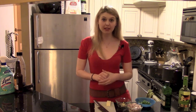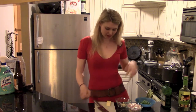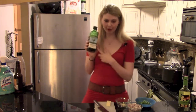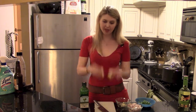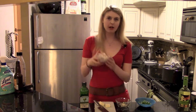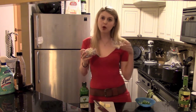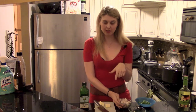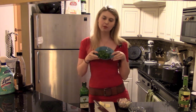Now that our mussels are all washed, I'm going to take you through the ingredients we're going to be putting into our pot. We're going to start with a little bit of olive oil, then two tablespoons of butter. I've cut up two shallots and one clove of garlic — those get tossed in as well. Then we're going to put in our mussels, cook them for three to four minutes. You'll know they're done because they'll start to open up, and then we just toss with a little fresh parsley.